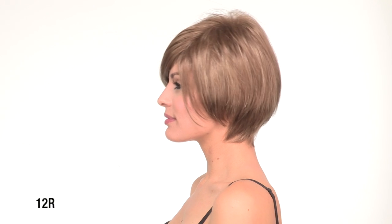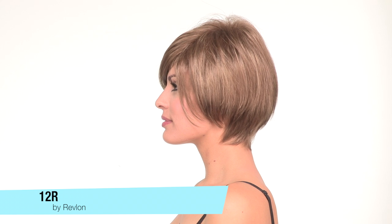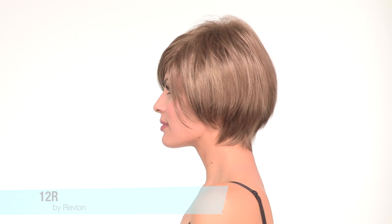Lauren by Revlon is a short style with longer layers around the face and at the crown. The teasing at the root is built in and gives you that natural lift that lasts all day long. The color shown here is 12R, which is called Pecan, and is a light brown with subtle variation.